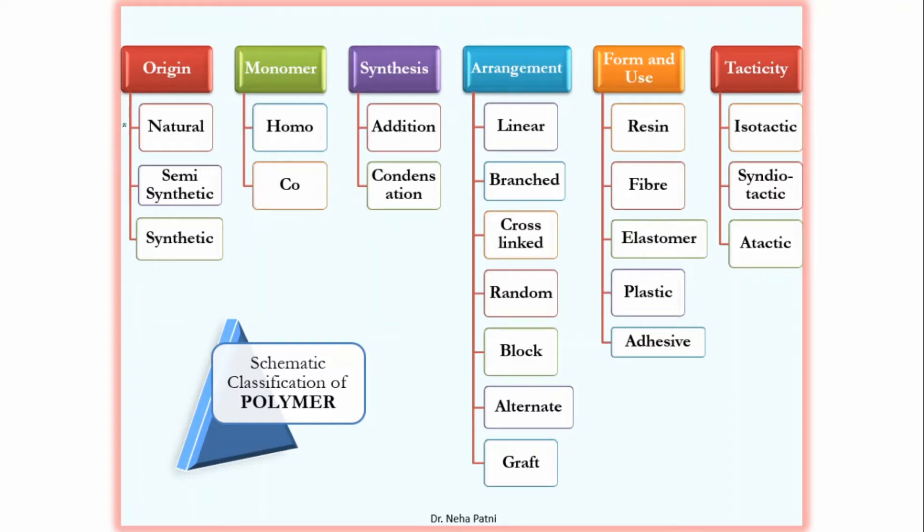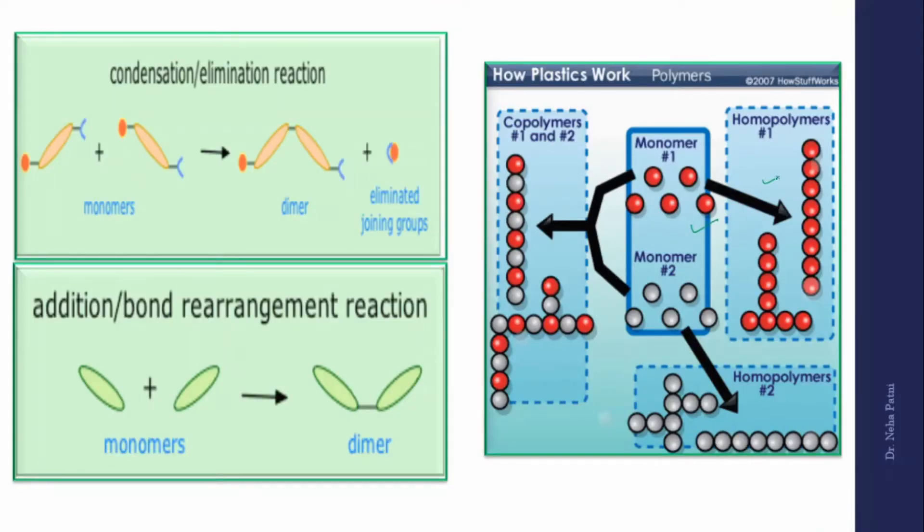Based on origin, polymers can be natural, semi-synthetic, or synthetic. A homopolymer is formed when the monomers are the same; a copolymer when they are different. Based on polymerization type: if monomers A and B combine and give you the polymer directly, it is addition polymerization; but if a small molecule is also released along with the product, that is condensation polymerization.